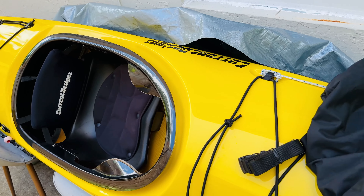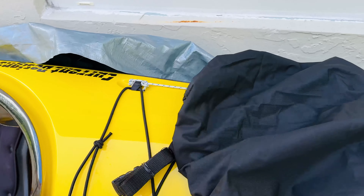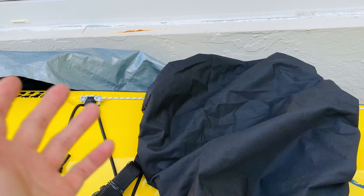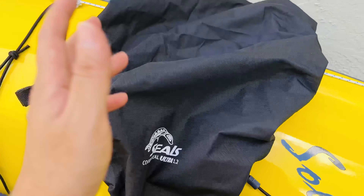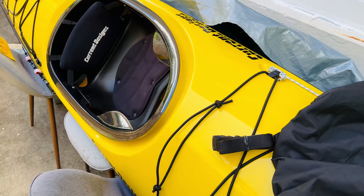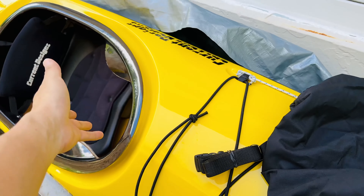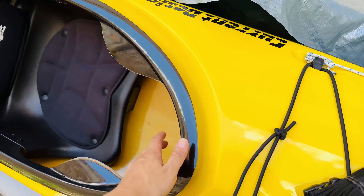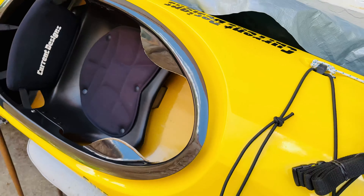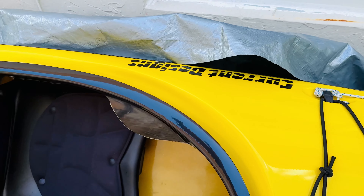This cover also doesn't protect the rest of the hull from UV damage if you leave the kayak outside. So I'm going to use both methods — the SEALS cover to cover the cockpit, and then put a tarp on top to make sure rainwater doesn't accumulate inside.